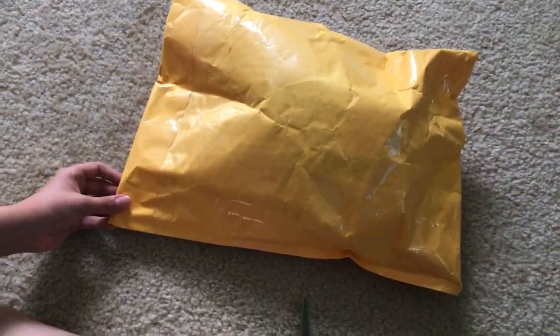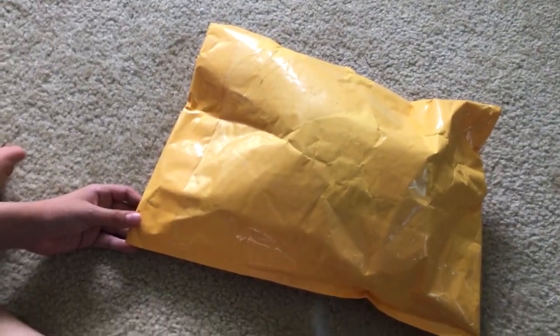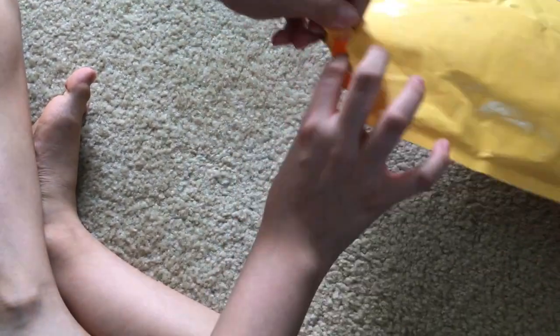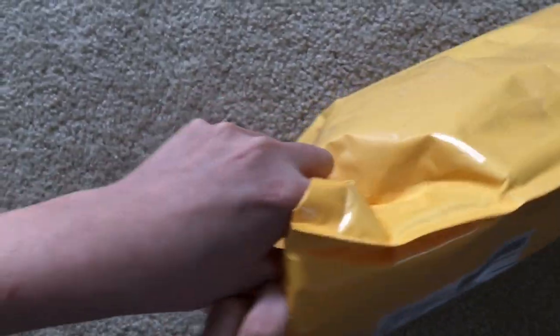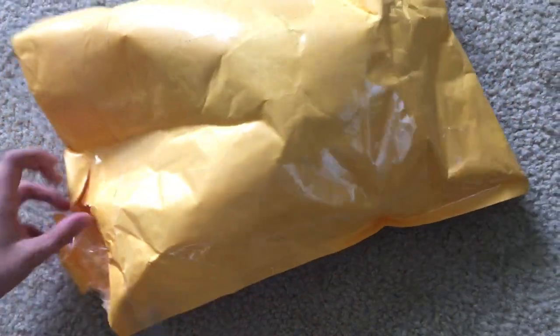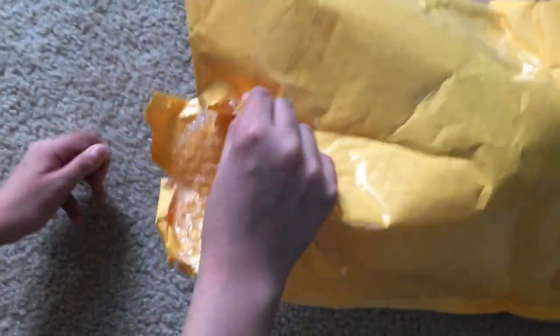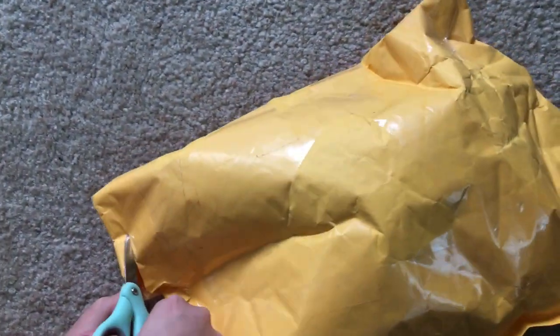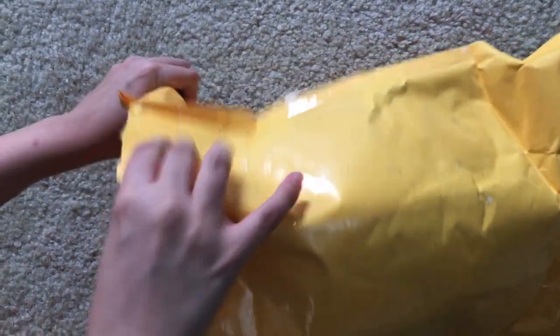We're back today with another plush unboxing, which is a custom Baby Yoshi. I've got some scissors right here, and now let's do the unveiling of the Baby Yoshi. It's custom — I can kind of see it already.